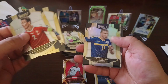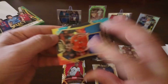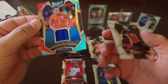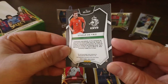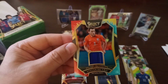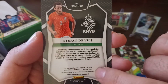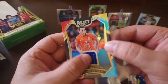Lichsteiner, Pjanic, Dzeko. We got Dries Mertens and boom — we got a tie-dye! Stefan De Vrij for Holland, Select Swatches. Now that's a nice hit! A tie-dye numbered 12 to 30 — not bad at all, that's a very, very nice hit. For Holland, it is player-worn material as well. 12 to 30 — nice thick patch, very thick from the Holland blue away kit.